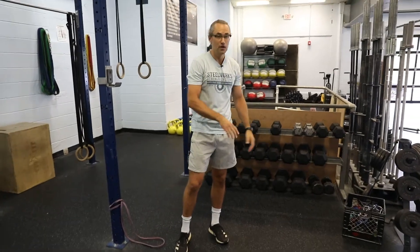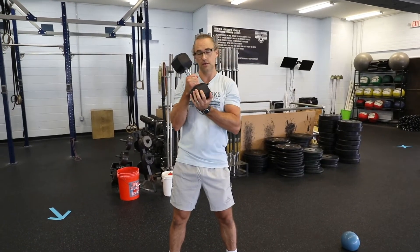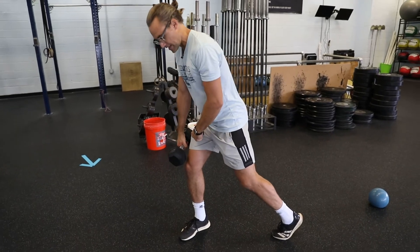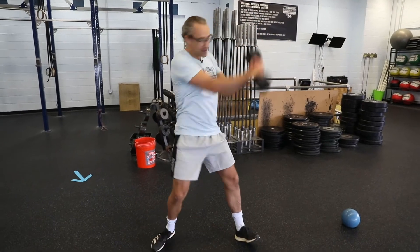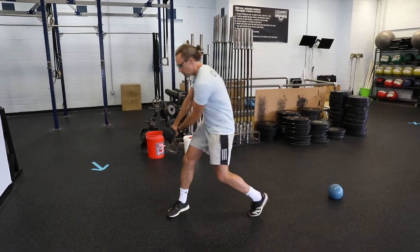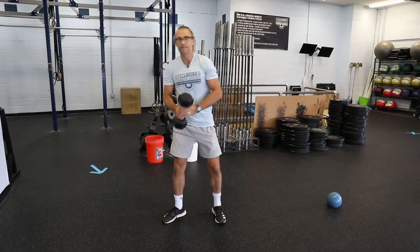Now let's take a look at the dumbbell variation. We can use the dumbbell as a rotational tool as well — the same exact wood chop variation. If I'm going to be rotating up to my left, again, the right leg is out in front, the dumbbell will start from here. I'm going to come up and then come back down. We actually have the ability to come up hard and come down hard. Notice that the feet are still pivoting. That's the dumbbell wood chop.